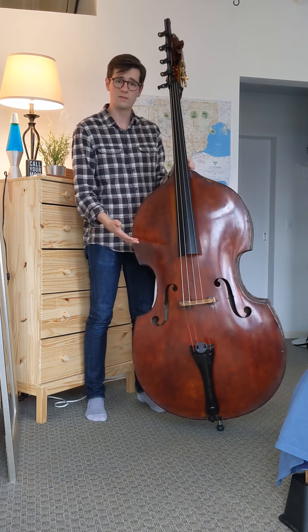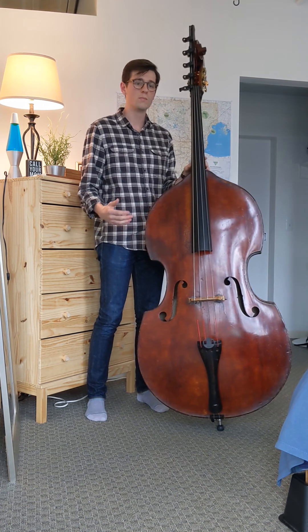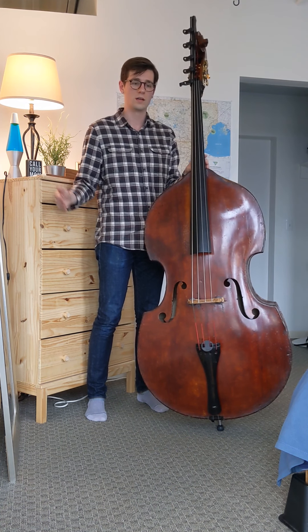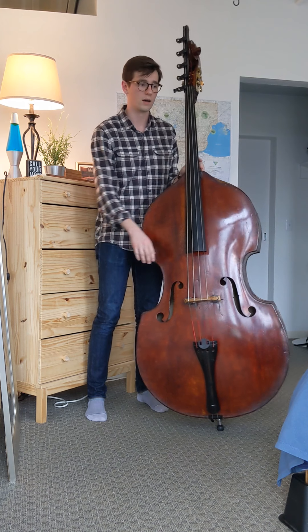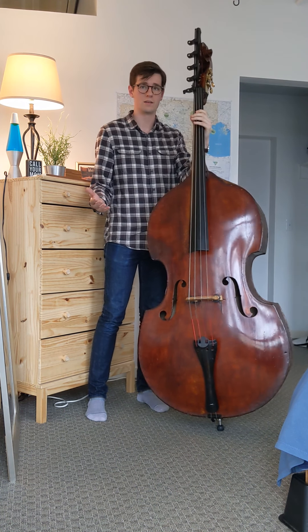This is a string instrument, but unlike the other string instruments which play a lot of melodies, we pretty much do two things. We play rhythmically, establishing parts of the measure, and we also play harmonically, establishing tonality.